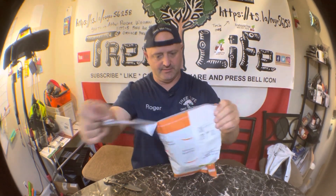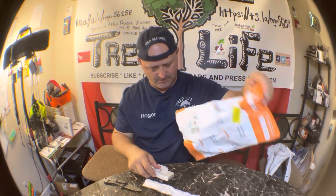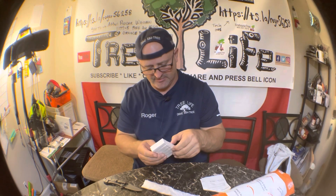And I guess you just tear it like so. What do we have here? We have the Li Ming E12 light bulb, 4 watt, 400 lumens, 2700K warm light — candle-style LED lights for like ceiling fans and stuff like that. So we're going to open one of these up and see what they look like.